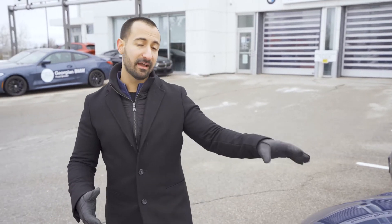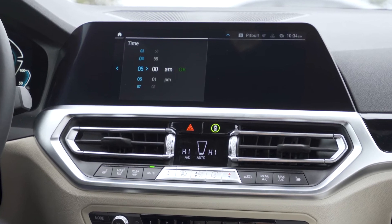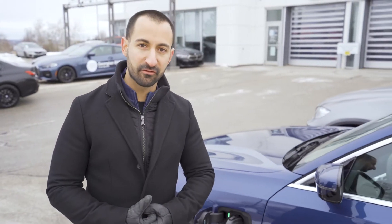Another neat feature about the 330e is you can actually program the car in the iDrive menu to start charging at a particular time. The reason why you may want to do that is to make sure that you're taking advantage of off-peak hours from your hydro company.